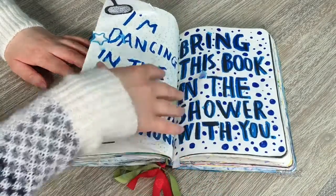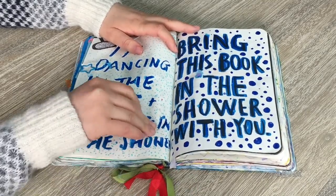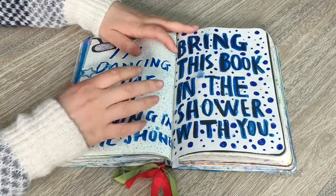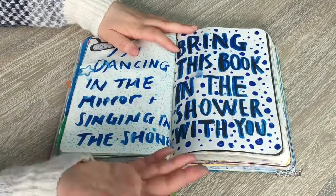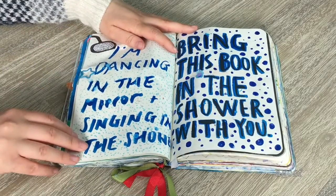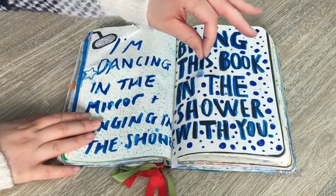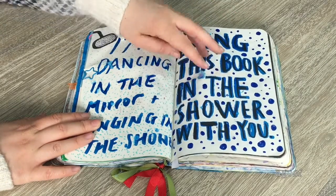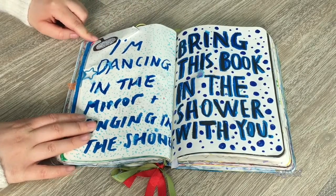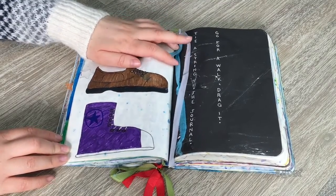This instruction says 'bring this book in the shower with you.' I didn't actually bring it in the shower — I just flicked water on it, which is basically the same thing. It says 'I'm dancing in the mirror, singing in the shower' because that's the song I thought of. I added a bunch of blue dots and you can see the water went across the page — it turned out so cool. I also did a little shower head design on the top.